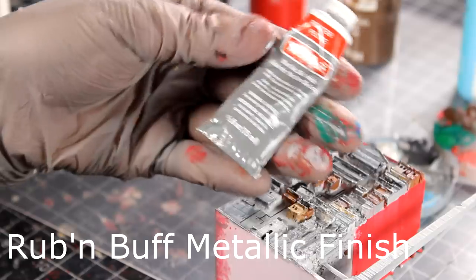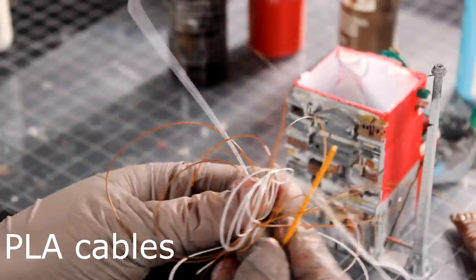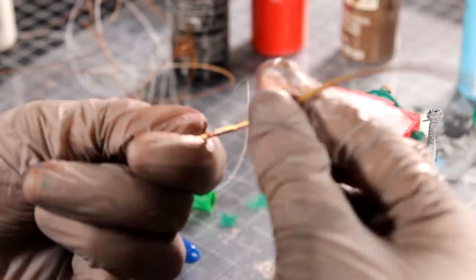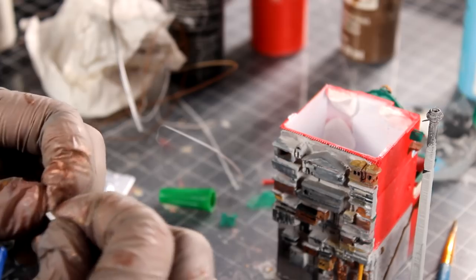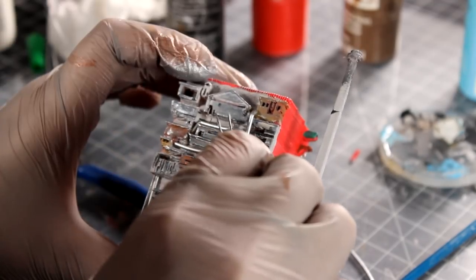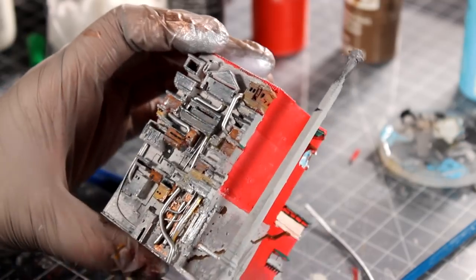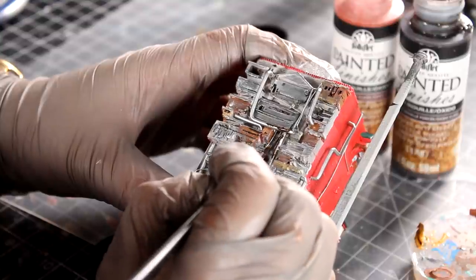To make the water pipes and electric wires, I use silver Rub'n'Buff metallic finish on both thick and thin PLA cables. I love Rub'n'Buff — you give anything a good rub and it will get shiny. I use a small plier to shape the PLA cable and fit them into the gaps, then brush on some rust effect on the metal pipes.